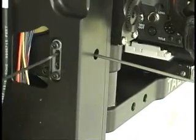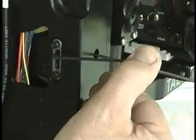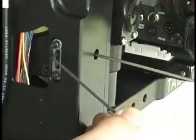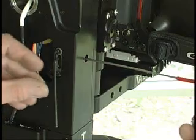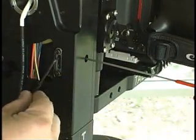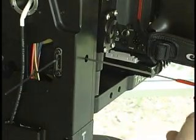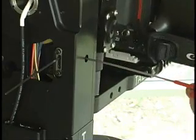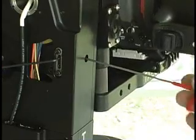By slowly turning the top jacking screw — or, depending on the Talon's orientation, the screw closest to the rotator center — your backlash will slowly diminish. If you overshoot this adjustment and the worm is too tight, simply back out and try again. For a finer adjustment, you can actually turn the worm shaft with an additional 3/32" Allen driver; this allows you to feel the worm shaft more accurately.